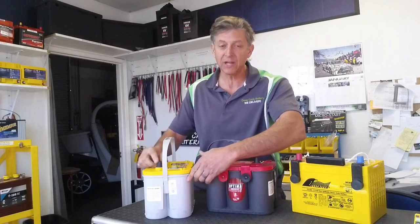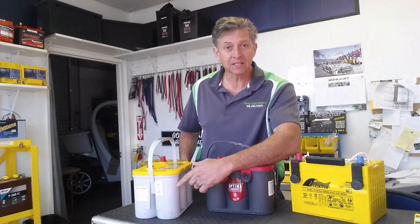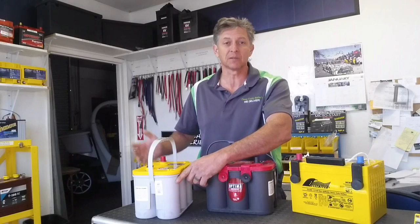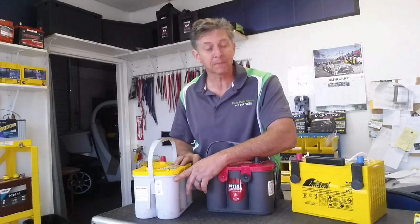The Blue Top battery is for boats because it has a marine terminal and it's made to start. This Yellow Top battery is a dual-purpose starting battery and a cycling battery, so that means you can run electronics, stereo systems, movie players, lights. A lot of ambulances today, the fire response team, they'll use the Yellow Tops.